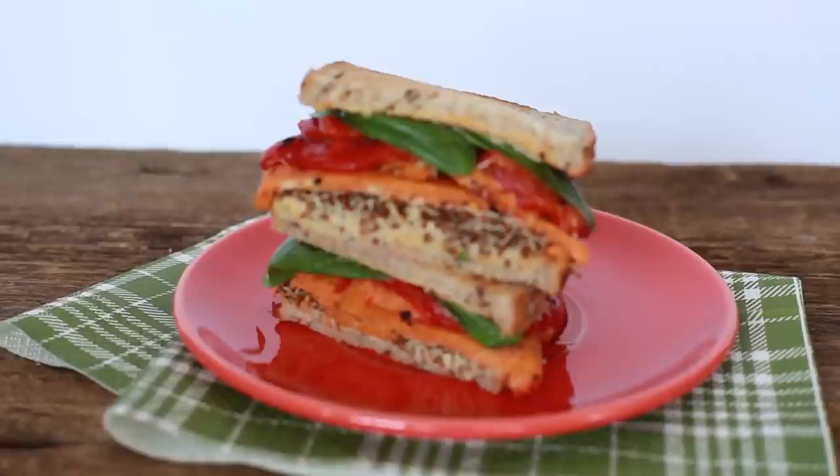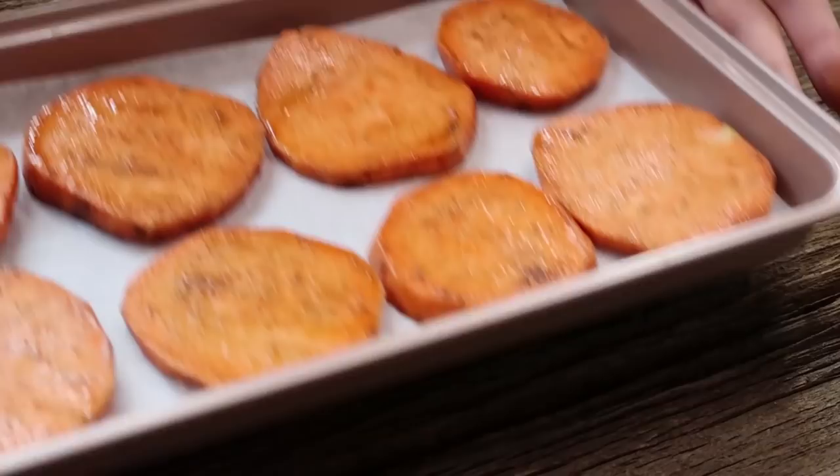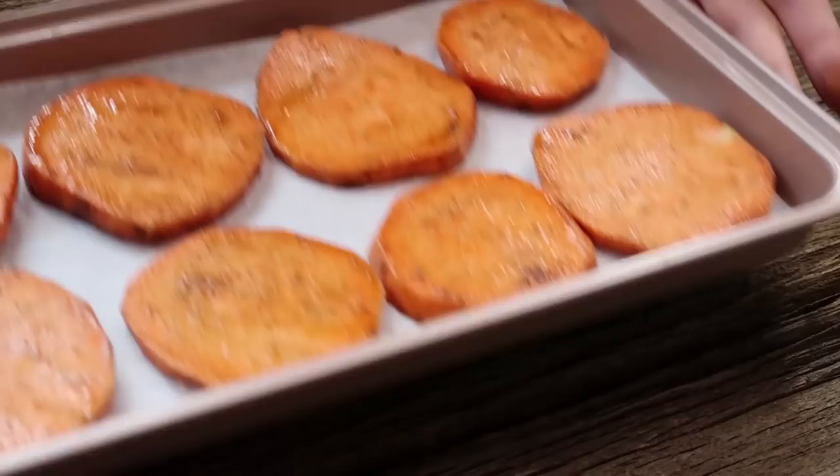Sandwich number three is a sweet potato and hummus sandwich. This is my take on the typical vegetarian sandwich you get at a sandwich place — usually has goat cheese on it. So we removed the goat cheese and added hummus instead. The first thing we have to do is peel and slice two sweet potatoes, coat them in some olive oil, cumin, salt and pepper, and throw them into the oven at 400 degrees Fahrenheit for about 20 minutes or until soft.